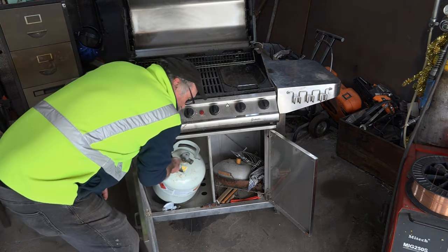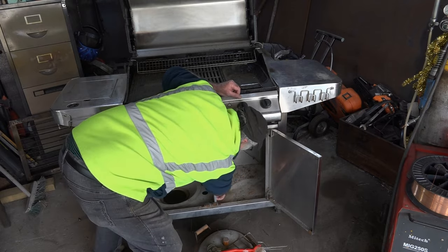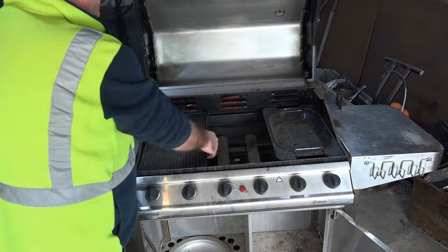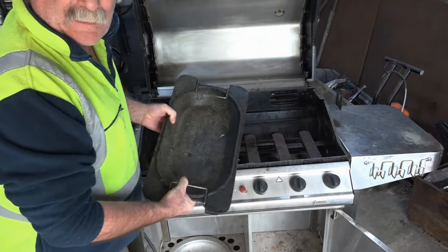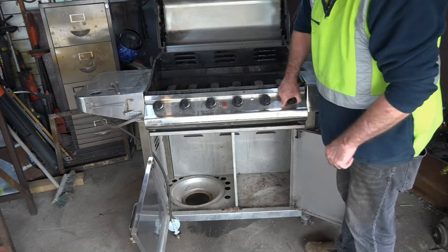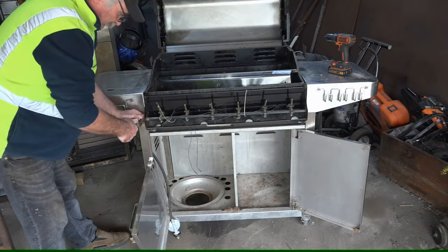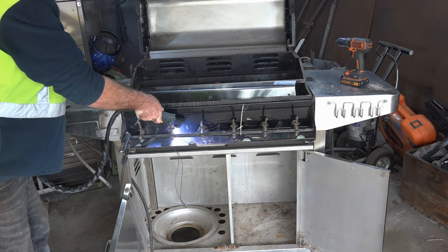First thing we need to do is open up the grill bit — might keep that part there. There's some sort of lock here which is cast iron as well, so we'll get rid of those. This is going to take way too long doing it with the spanner, I'll get my plasma cutter out.